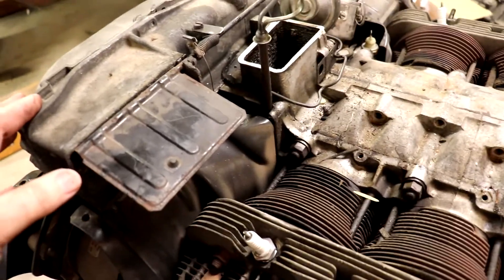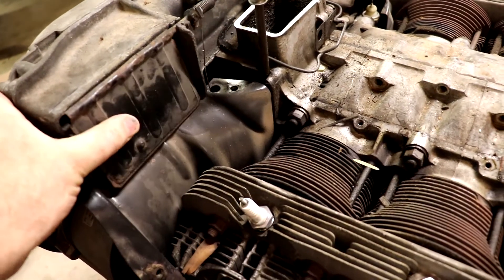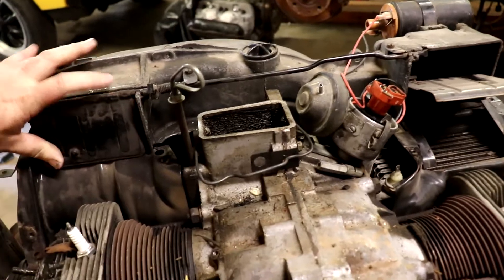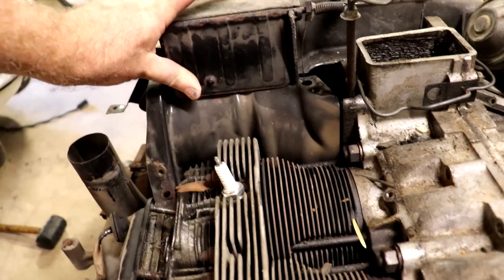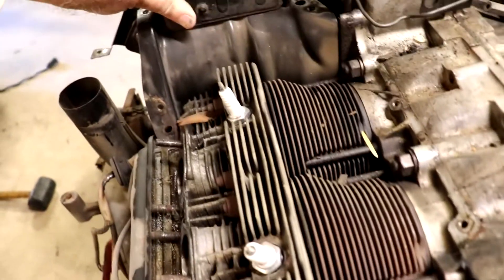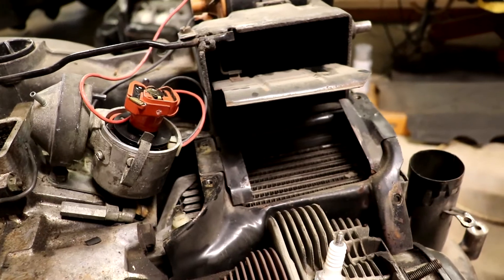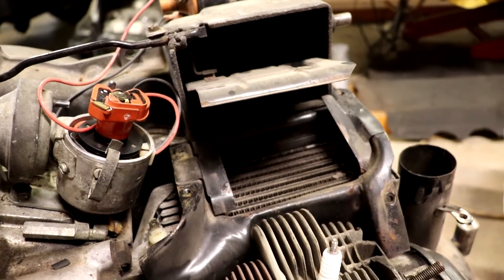Here's how the cooling flap system works on this engine. When the engine is cold and the thermostat is working properly, the flaps are in this position. Air is restricted from coming from the impeller and it's restricted from coming over the cylinders and cylinder heads. On this side you can see the same thing applies, and air is also restricted from flowing into the oil cooler.